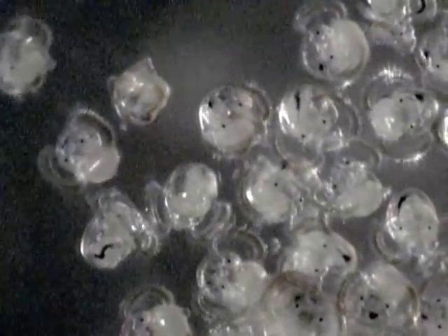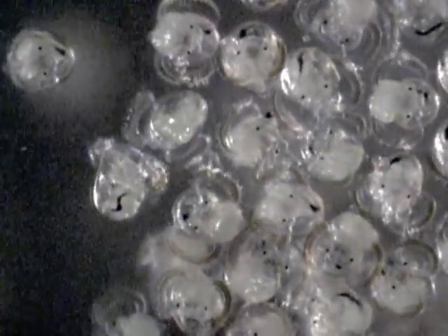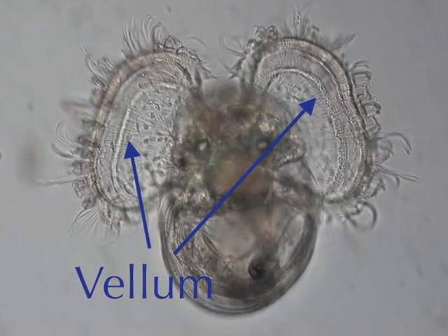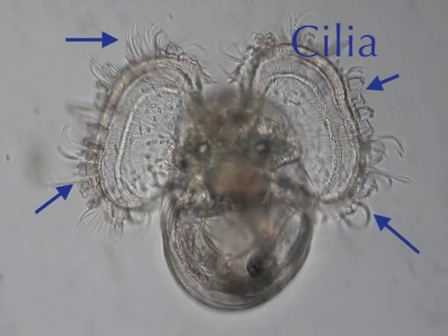The veliger larvae are unique to marine gastropods and bivalves. They are named after a characteristic organ called a velum, which is a ciliated organ that they use to swim and feed.